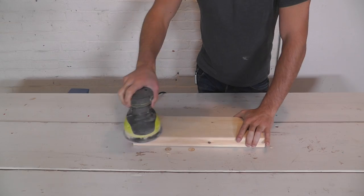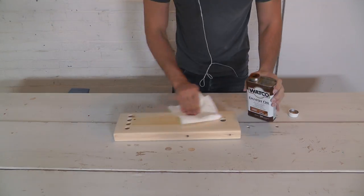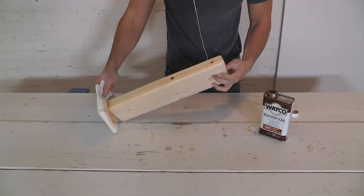I sanded the board smooth with an orbital sander and then added a coat of Danish oil.